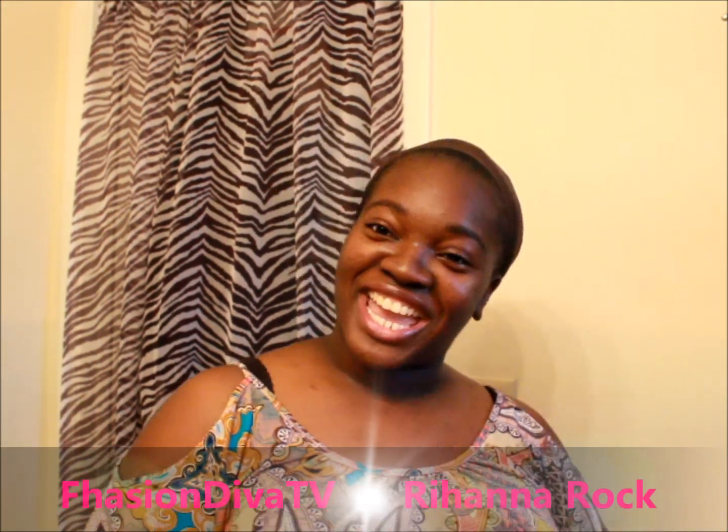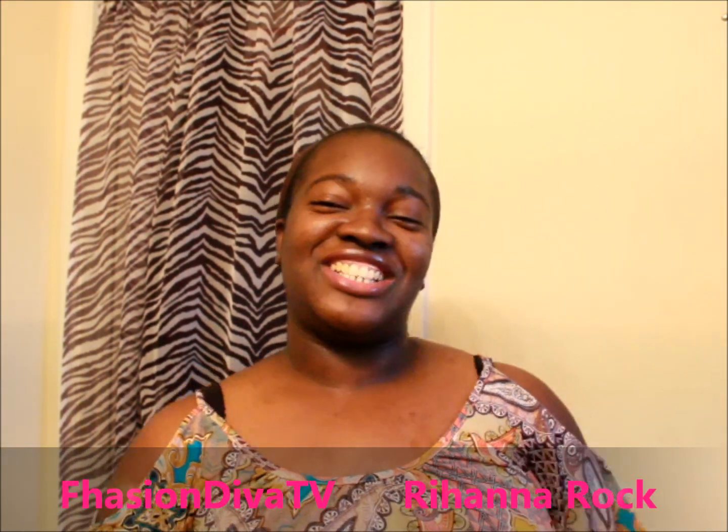What's up to all my divalicious divas and dudes. This video is showing you how to rock your Rihanna style hairstyle.